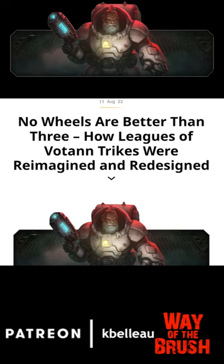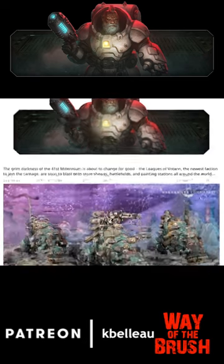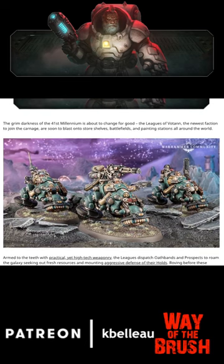No wheels are better than three — how Leagues of Votann trikes were reimagined and redesigned. On the Warhammer Community site today, we are getting a preview of Leagues of Votann for Warhammer 40,000, a nice little unit here with little bikes.